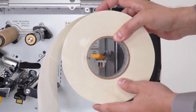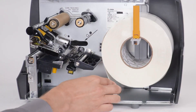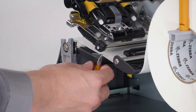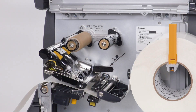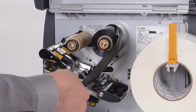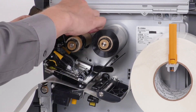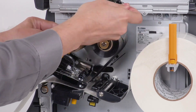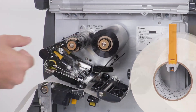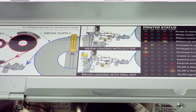Place a roll of media on the media supply hanger. If you are printing in thermal transfer, put the ribbon on the ribbon supply spindle, then push the ribbon onto the printer. Turn the ribbon take-up spindle to remove any ribbon slack. Close the printhead. The media and ribbon loading paths are displayed on the media door. Close the media door.